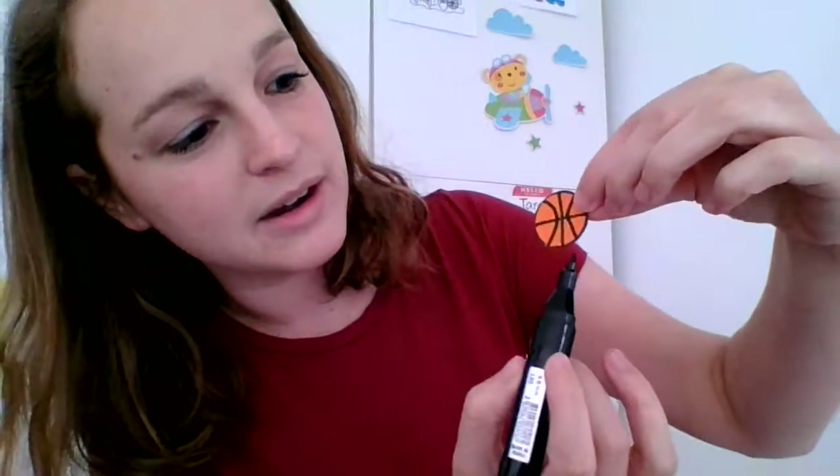You can take your pencil or your black color and do two lines like this, crossing. And then two more lines like this. You see those two? I did this one and this one. It's a basketball! Awesome!